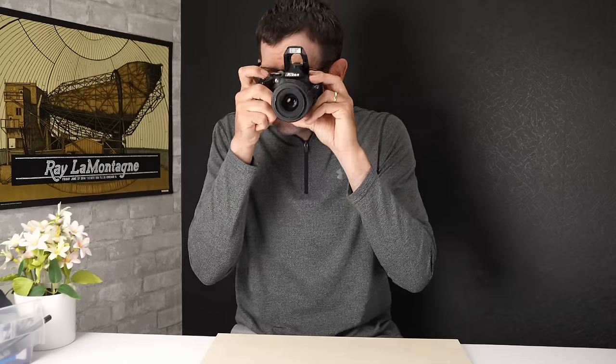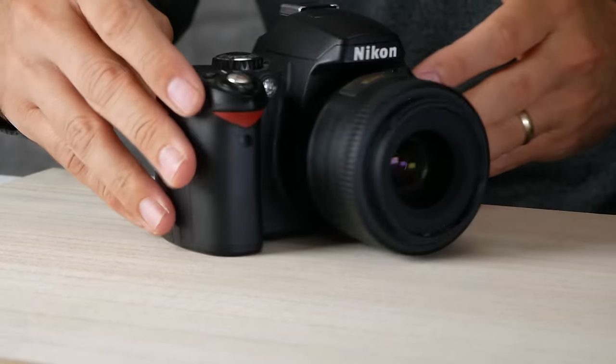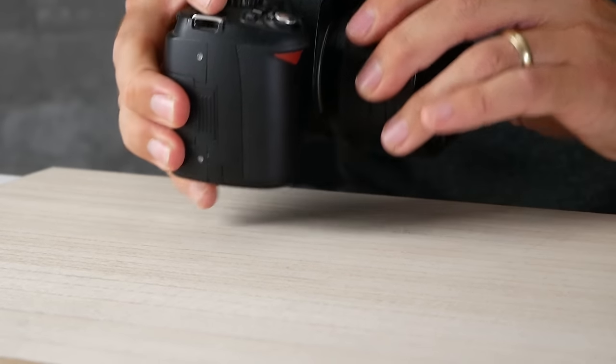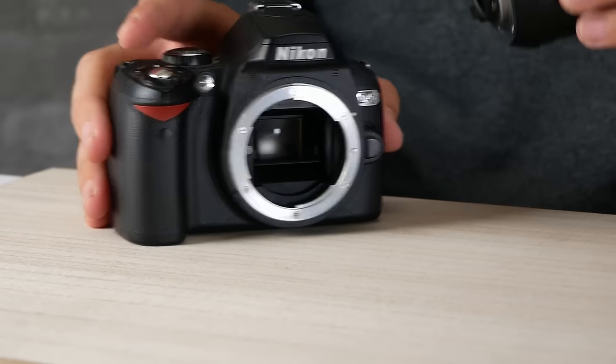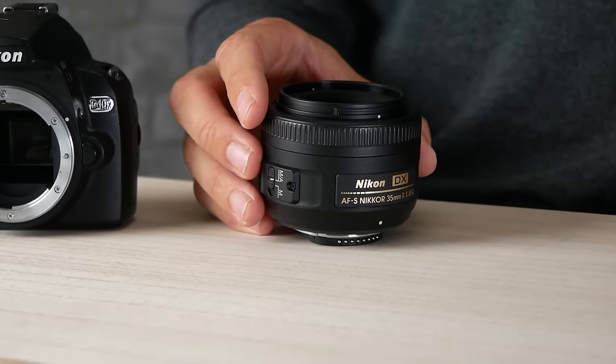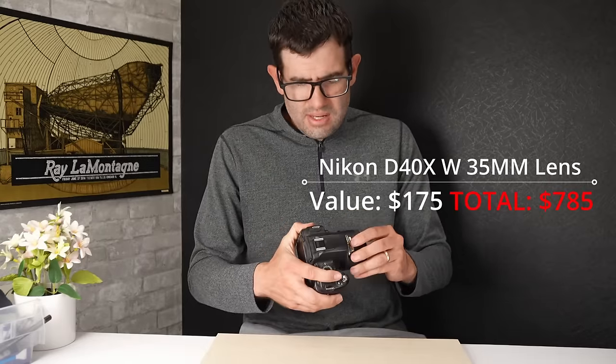Shutter is firing and autofocus on the lens is working. This is a nice lens because on the APS-C sensor of the D40X, the focal range is equivalent to around 50mm — really good for portraits. Shutter count on this camera is 9,665, so under 10K. Value on the D40X body paired with a charger, USB cable, and memory card is about $75. This Nikon 35mm 1.8G lens in nice working condition sells for probably just a little north of $100 — around $175 for this kit in good working shape.